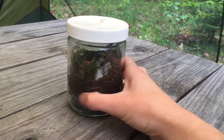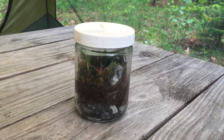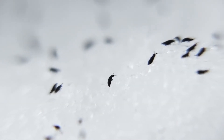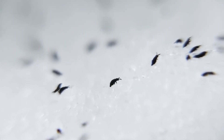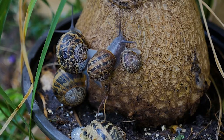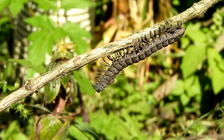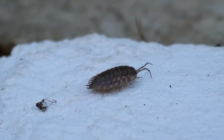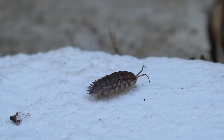Subsequently, a vivarium is the same thing as a terrarium, except an animal element is incorporated, such as springtails, which are little bugs who aid in decomposition, or snails and slugs who are fun to watch and add another interactive element to an enclosure. I mostly have vivariums because I enjoy adding worms and isopods like roly polies, however we will not be adding any bugs today.